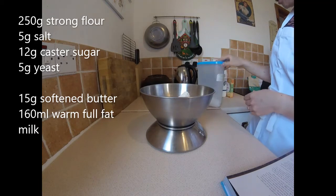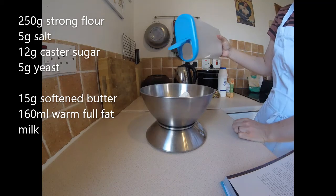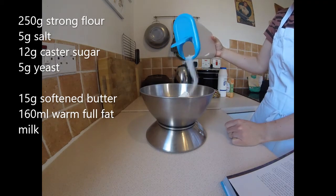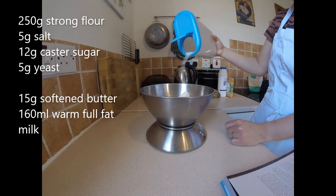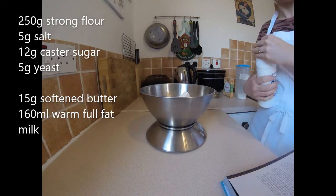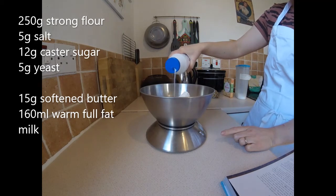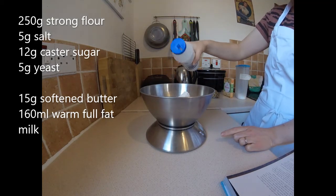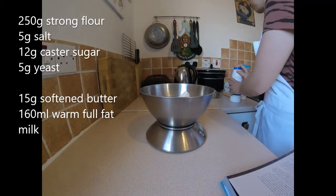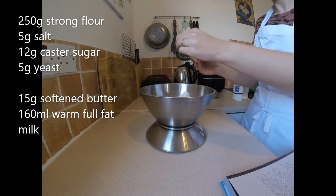250 grams of strawberry flavor, 12 grams of sugar, 5 grams of salt, 5 grams of yeast.